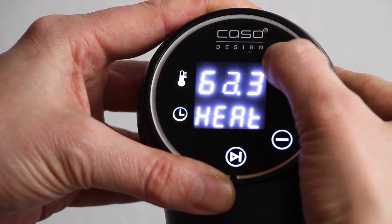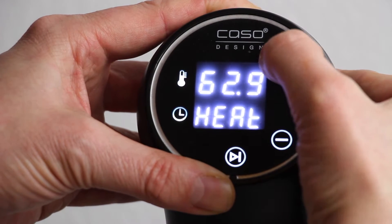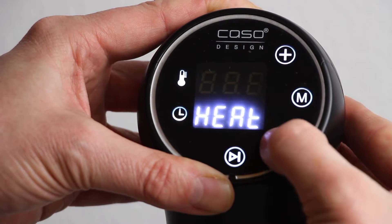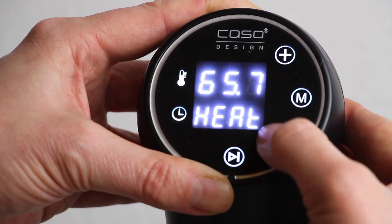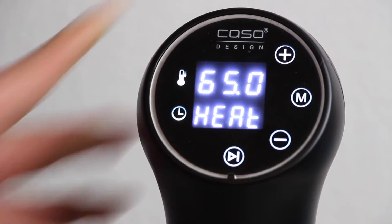So this is basically my sous vide cooker. I showed that last time. This one is able to cook your water exactly to the degree you fill in there, because this is Celsius. Don't be afraid — this might work for Fahrenheit as well.